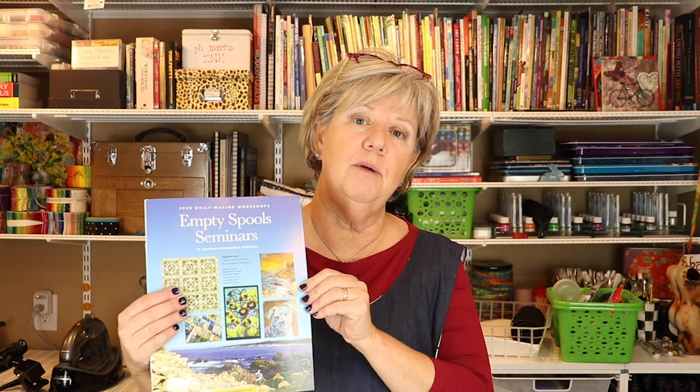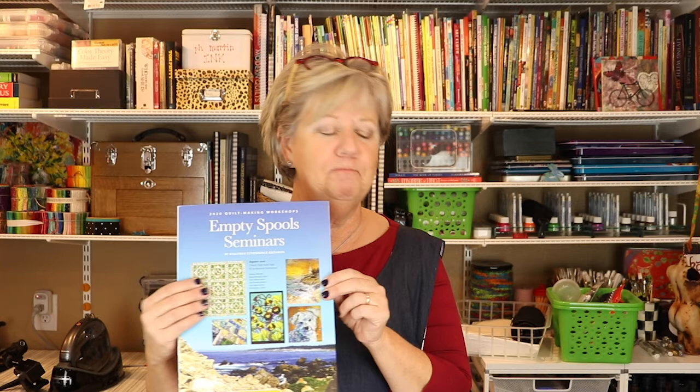I'll be debuting this class at Empty Spools Seminar, Session 2, which is March 15th through the 20th at the Asilomar Conference Center on the Monterey Peninsula — truly a beautiful spot. If you've never been, put it on your bucket list. I'd love to come teach this class to your quilt guild or retreat. As Alex Anderson says, we quilters do get around. I hope to see you soon. Thank you. Bye-bye.